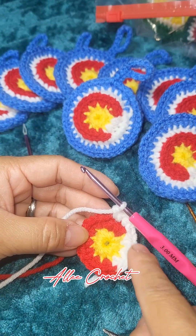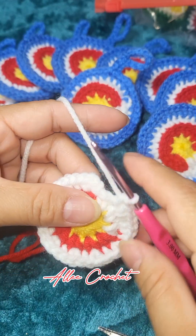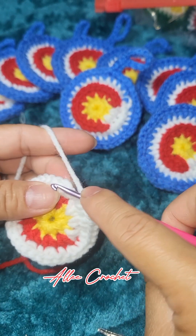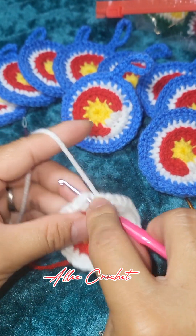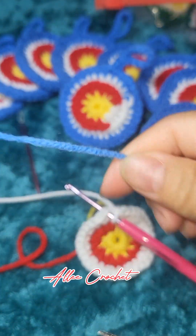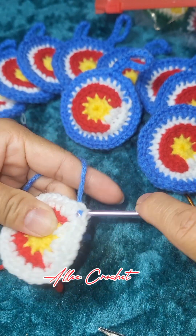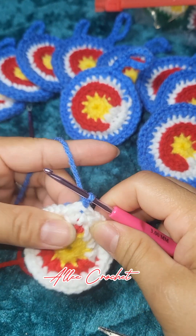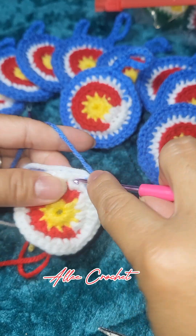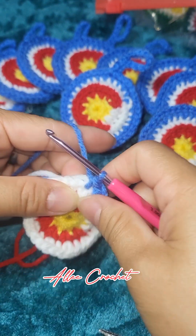Continue all the way around and I'll meet you here at the end. There is our last two single crochet. Then insert your hook in the beginning stitch and you have to change color again, which is blue. Grab, pull, then slip stitch, and then single crochet two times in the following two stitches.